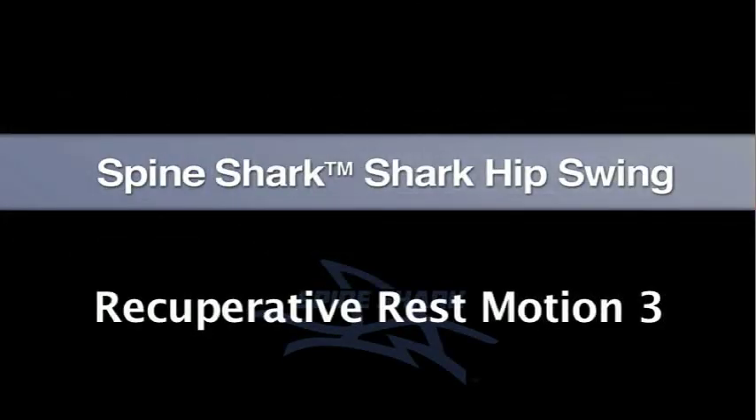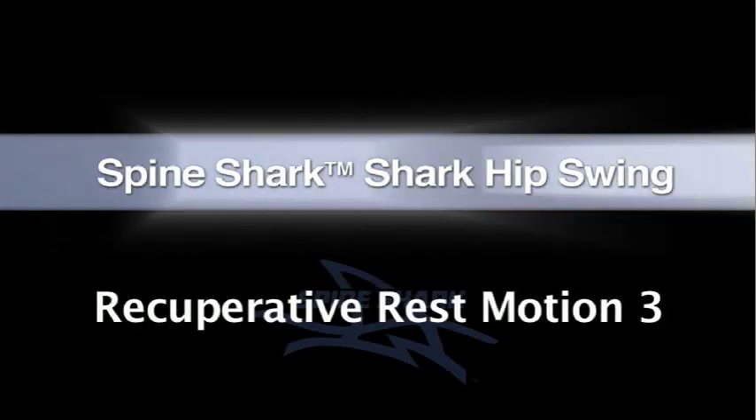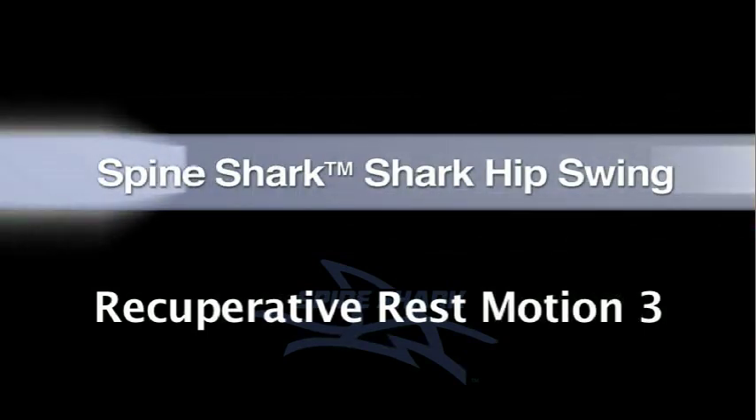Recuperative motion: sharp hip swing. Therapy for the hips and lower lumbar.